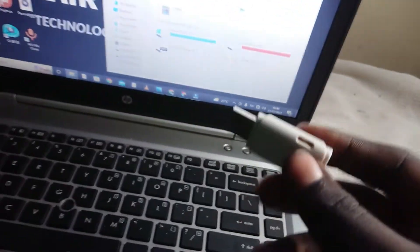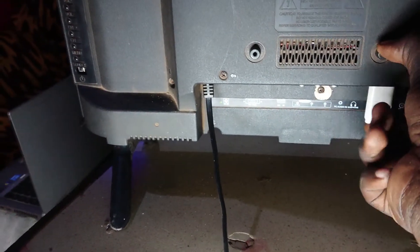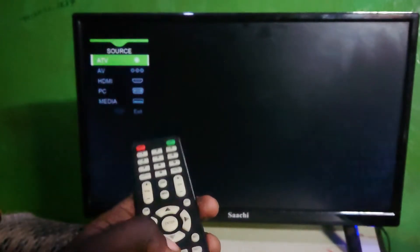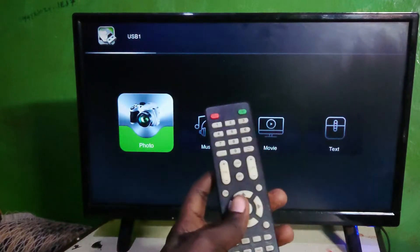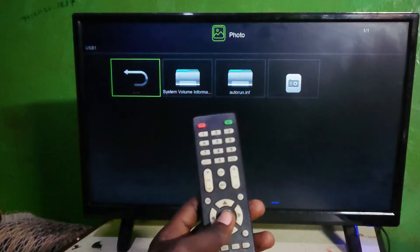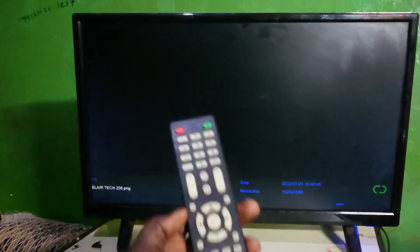Head to your TV and put the flash drive in. After putting in your flash drive, go ahead and press the input button on your remote, then select Media, then select Photos. This is our photo right here, so we open it.